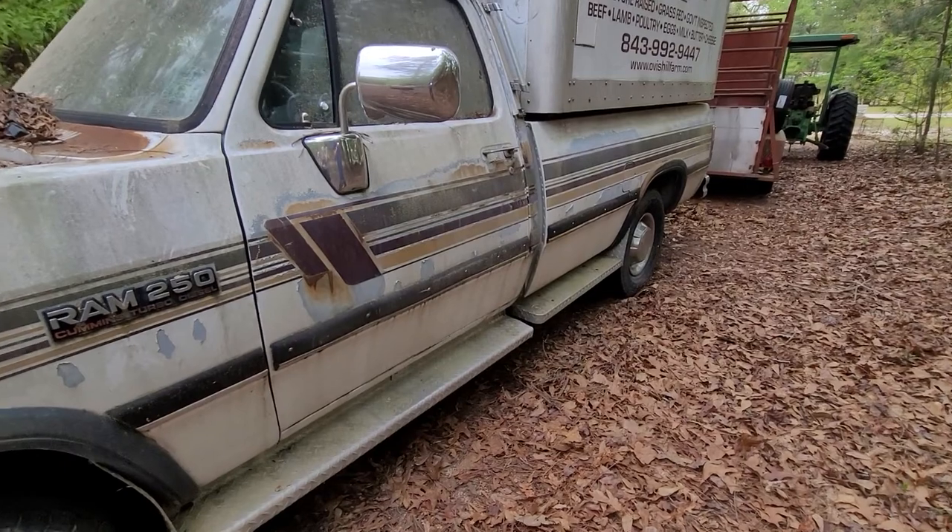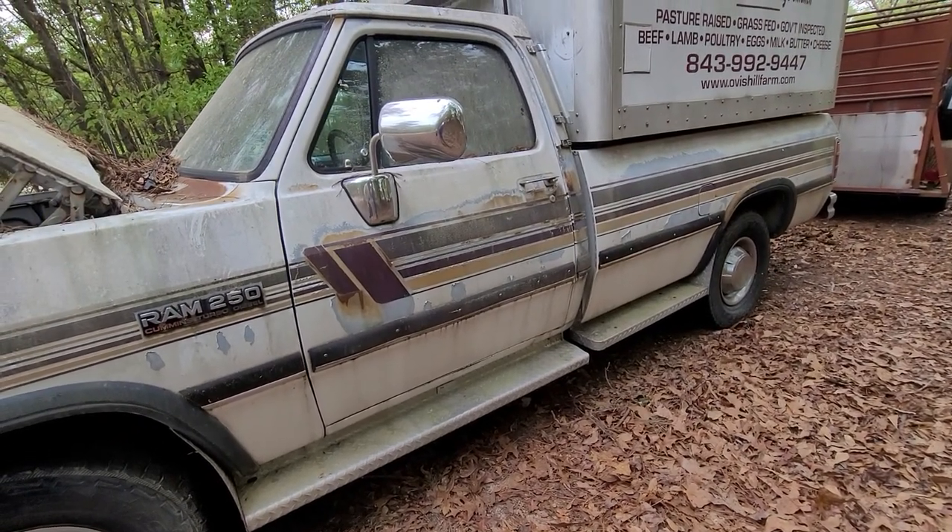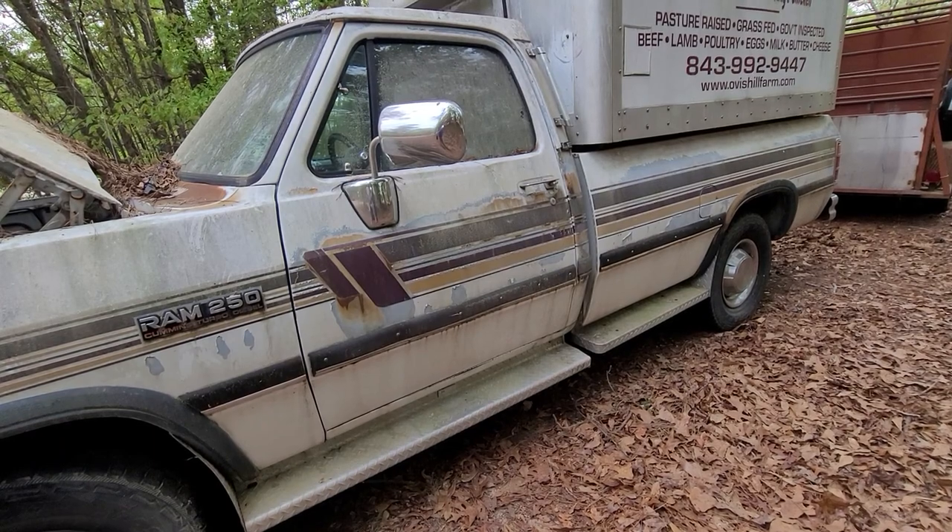There you have it. I'm going to be bringing this home in a few days or a week or so.